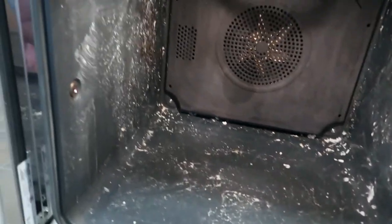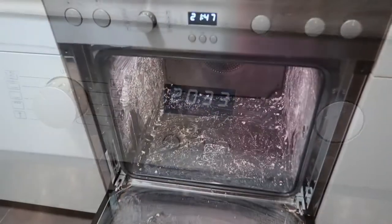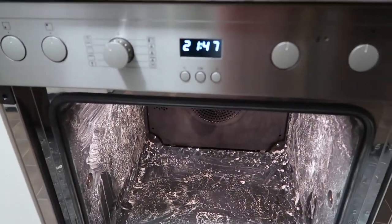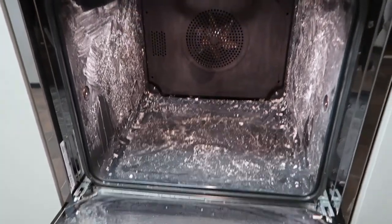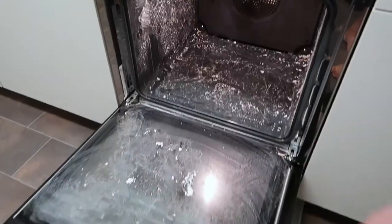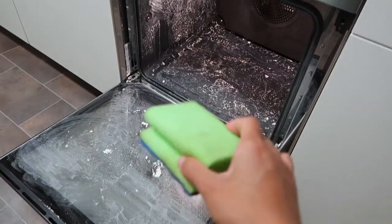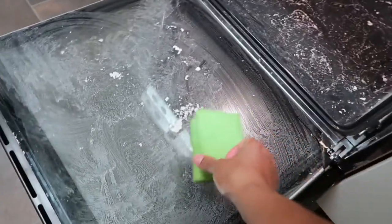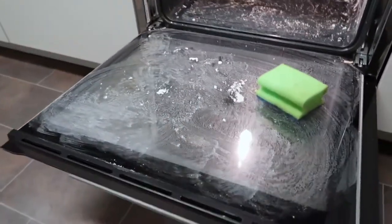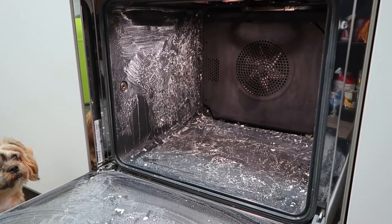One hour is already over and this is what the oven looks like. I'm going to wipe the natron mixture away with the same scrubber I used earlier. Let's scrub the mixture away — I'm going to wet my sponge a little bit.